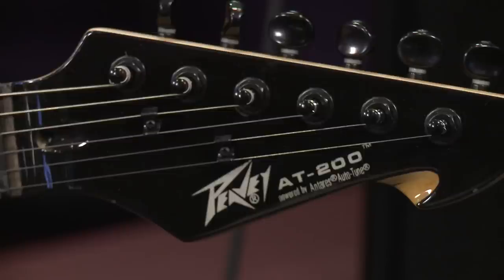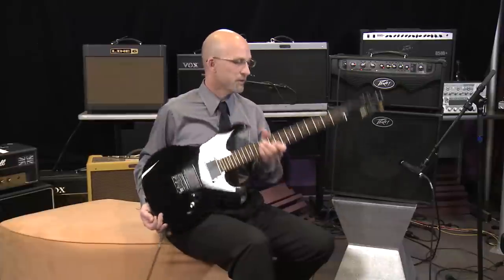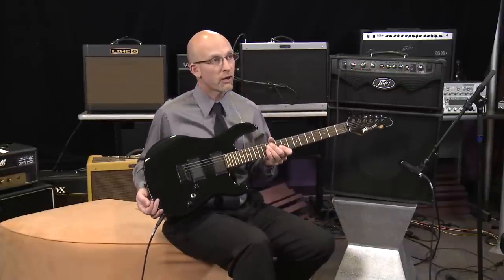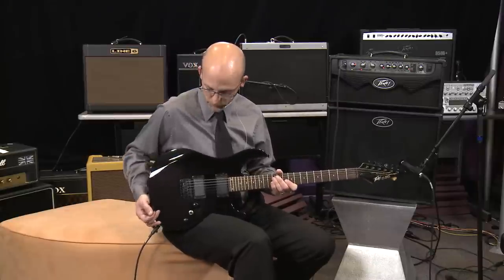Hi, I'm Rich Dumpstorff with Peavey Electronics, here today to show you the new Peavey AT200 Auto-Tune Guitar. This guitar looks pretty much like any other standard guitar would look, except built into this guitar is Antares software to keep the guitar in perfect tune all of the time.